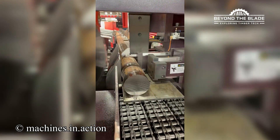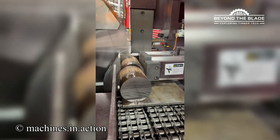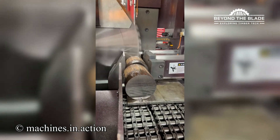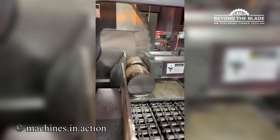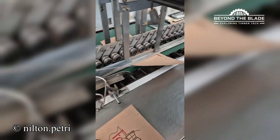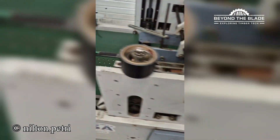Who needs an axe when you've got a blade this big? Watch it make light work of these logs. Just sit back and watch this machine fold cartons with precision that's almost too perfect.